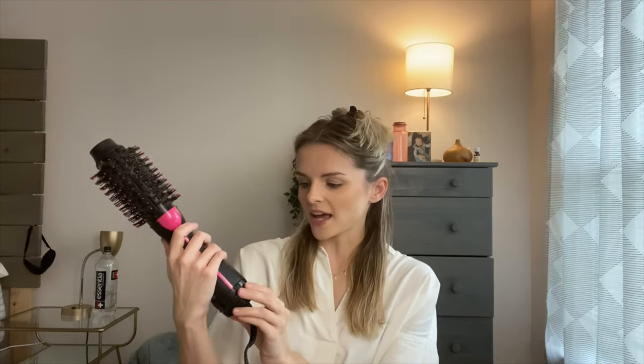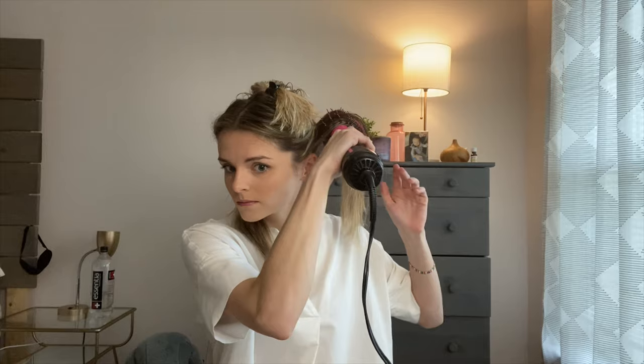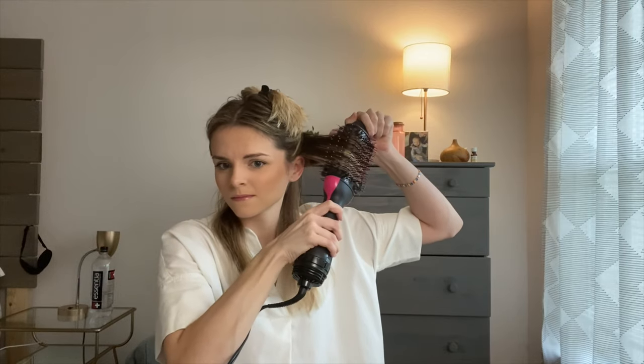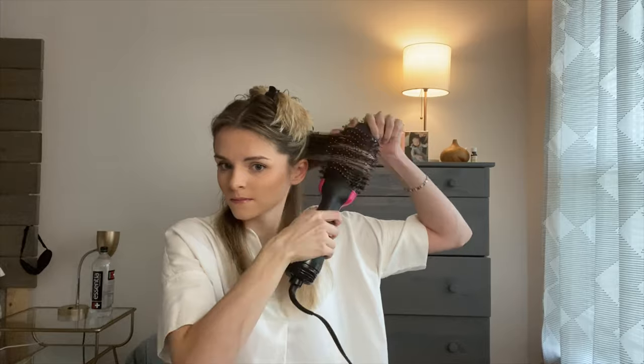I have my clip and I section my hair, usually starting with the bottom first. I pull all the hair to the front and then go in with the brush. It heats up really fast so I usually just start right away.